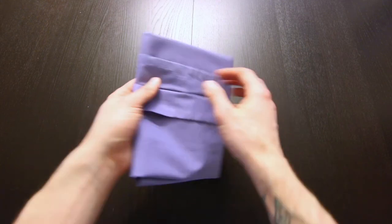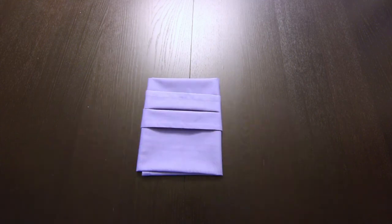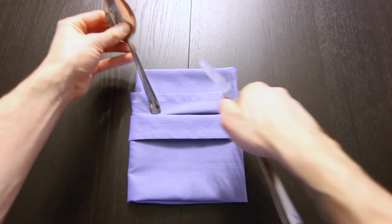Then we'll fold this edge over right along this edge. Now just turn that over, and then tuck your silverware right in there.